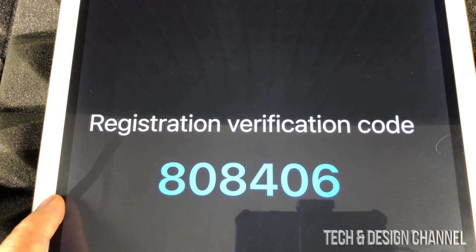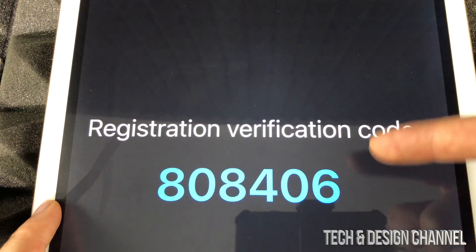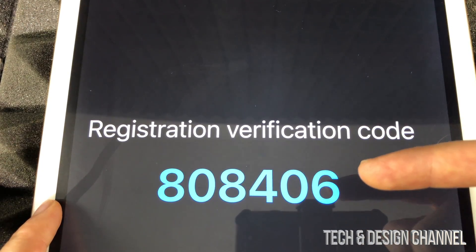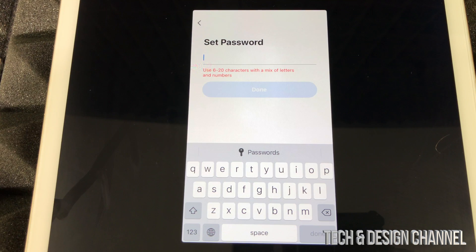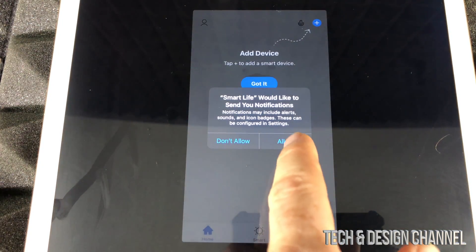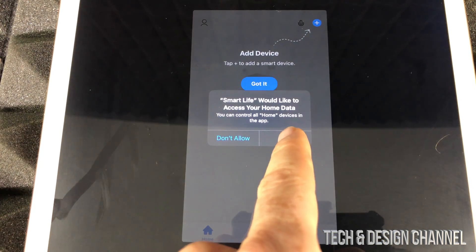Go into your email and get the verification code — your code will be different from mine, so make sure to check your own email. Once you enter that, it's going to prompt you for a password. Set your own password — don't use the same one as your email, use a different and unique one. You might see a lot of prompts; just allow them for now, you can turn them off later.